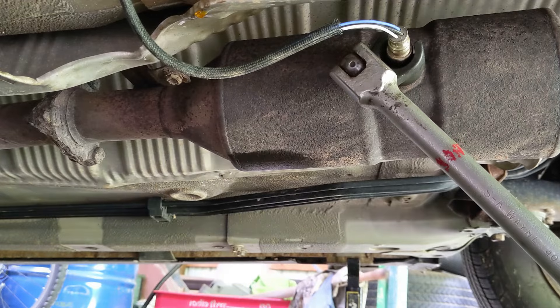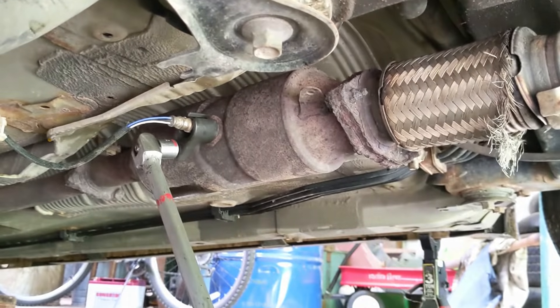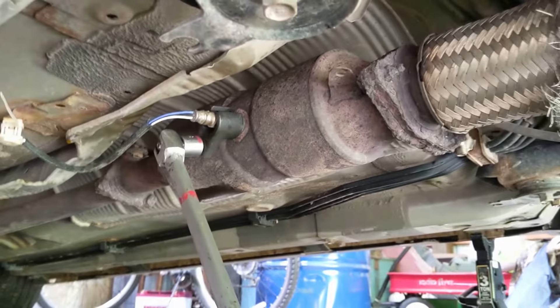I'll put part numbers and links to what I'm using in the video description. I'm using a Denso sensor — I've heard of issues with Bosch sensors on these engines with some failures right out of the box, so Denso is the way to go here. Here's our sensor. Note that the heat shield on my exhaust system fell off about 50,000 miles ago, so yours might look a little different.